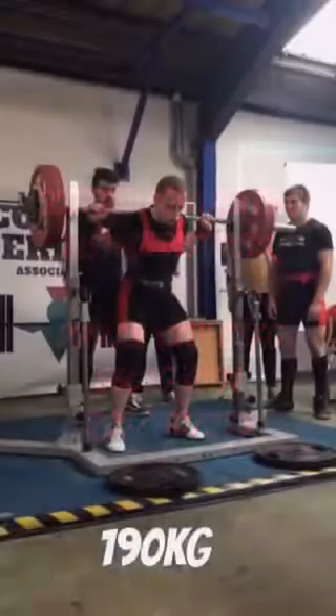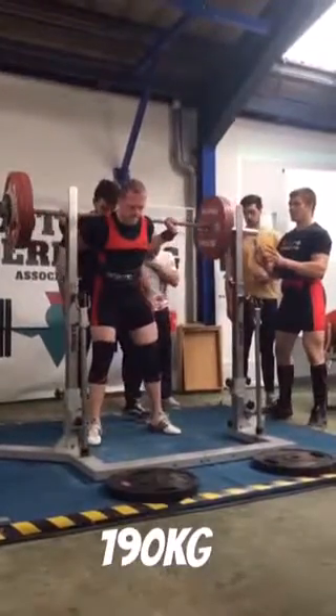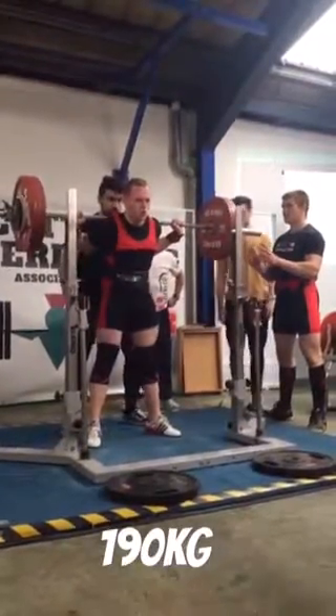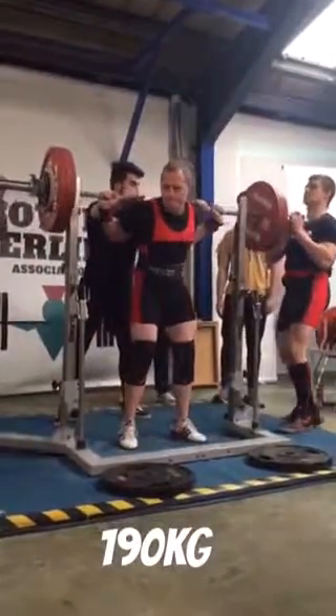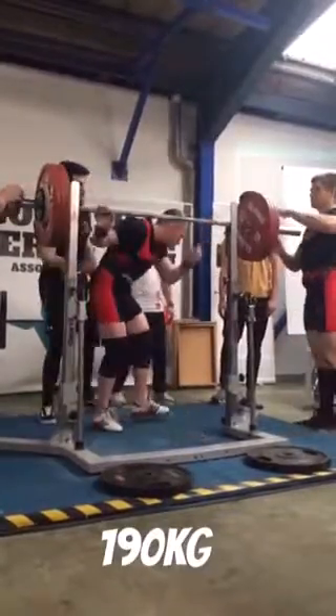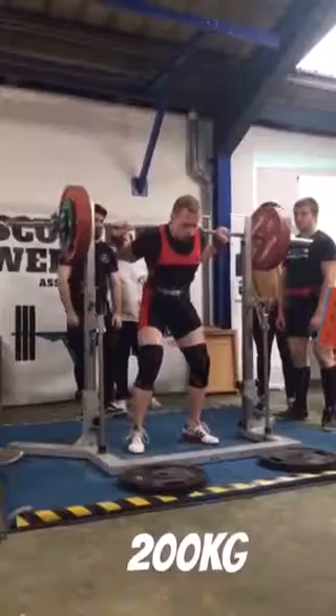We've started off with the squats. As you can see here, 190 kilos unracked. Felt pretty good. And as you see here, I absolutely smash it — probably the exact perfect depth. However, I've got one red light, as you can see, you look pretty worried. One red light, two white lights, so it was a good squat.